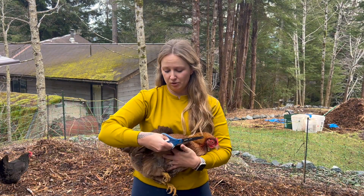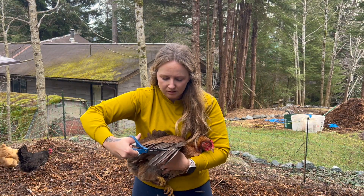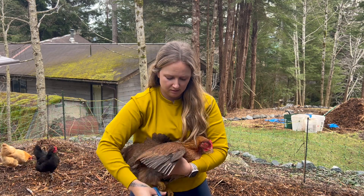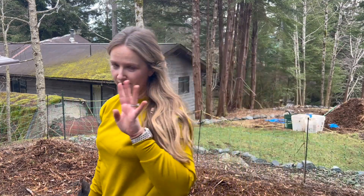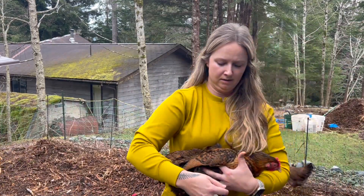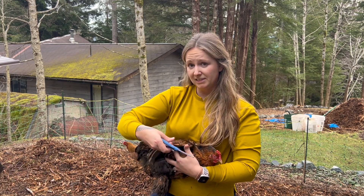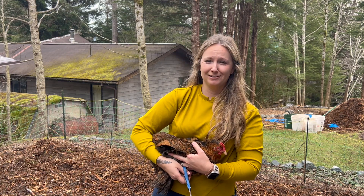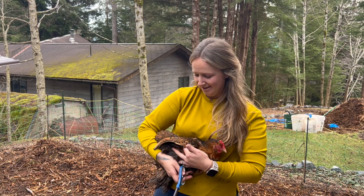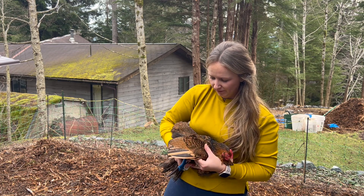Some chickens are much more dramatic about this process than others. Four down! This is Priscilla — she's the number one troublemaker who likes to hop the fence. The other day I found her in the front yard; I was driving up the driveway and all of a sudden I saw a loose chicken running down the grass in the front yard. It was so funny. She has such beautiful feathers.